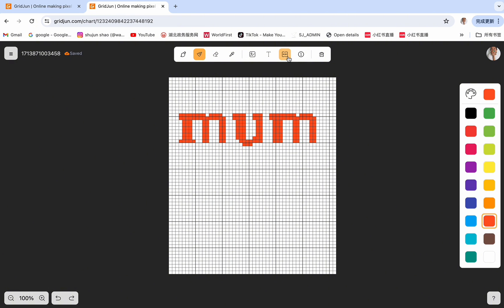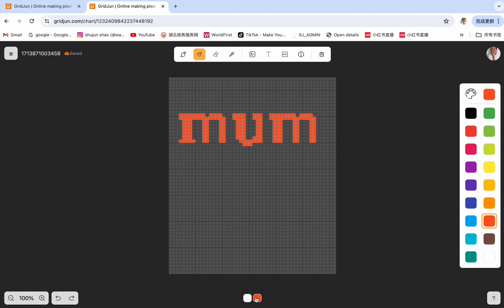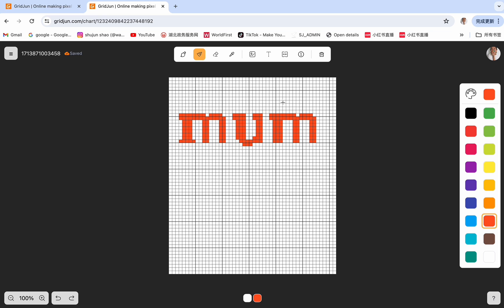Next is the color quantization button. When you click on this button, it will show you all the colors from this image — here it has white and red. This button is really important, especially when you import an image into the pixel grid, as it will show you all the colors from the image.